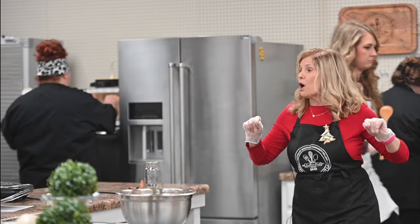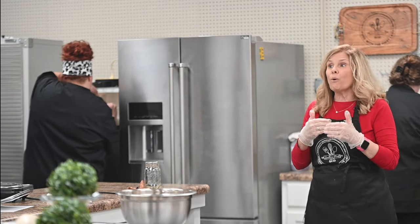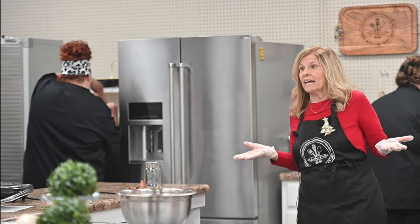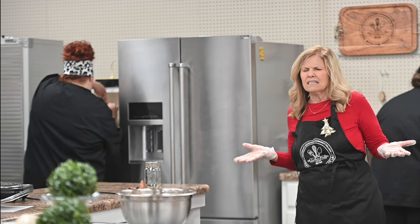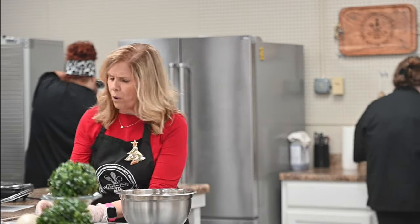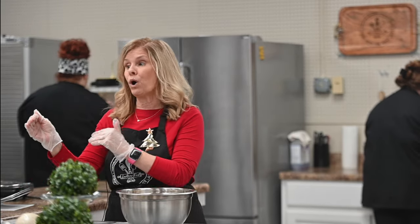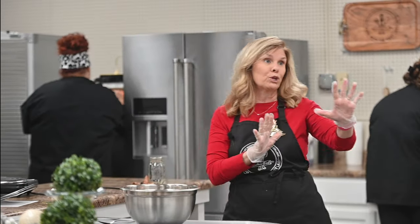As far as the sprinkles go, put your clusters on first, and then sprinkle on top. Don't mix the sprinkles in or you'll lose the color because it will turn white. I'd do three or four clusters and then sprinkle, because it gets hard so quickly. If you want the sprinkles, great; if you don't, don't do it.